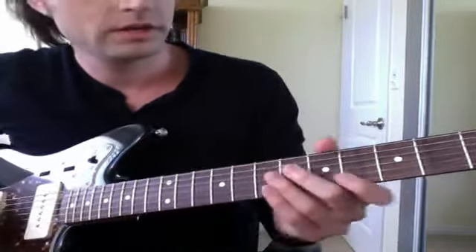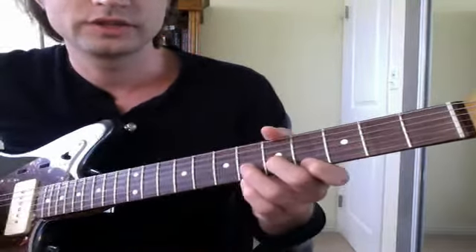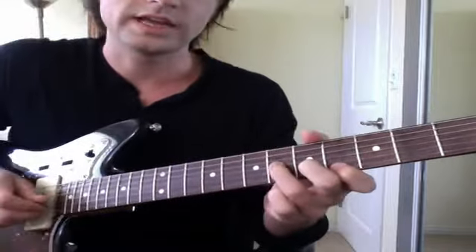Here's an old riff that I just thought about that was pretty cool. I used to like to play this before I would play really simple songs. It went like this. It's kind of like classical sounding.